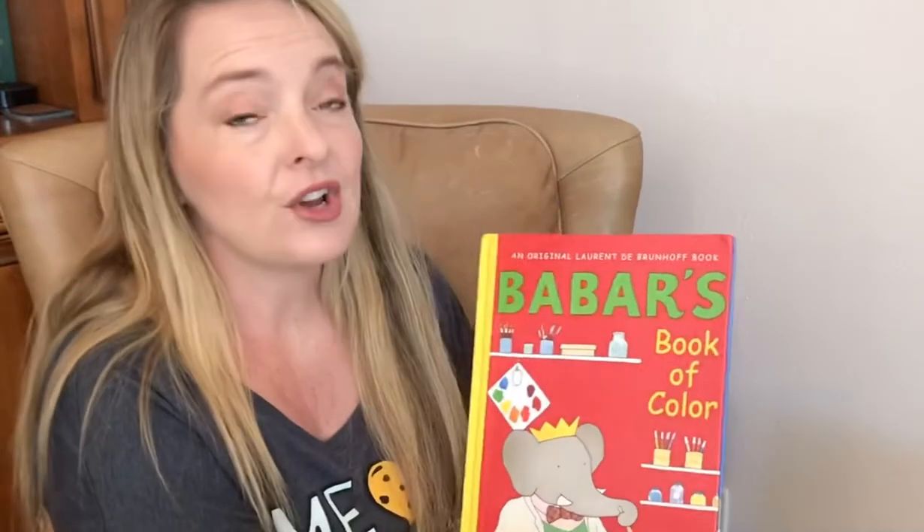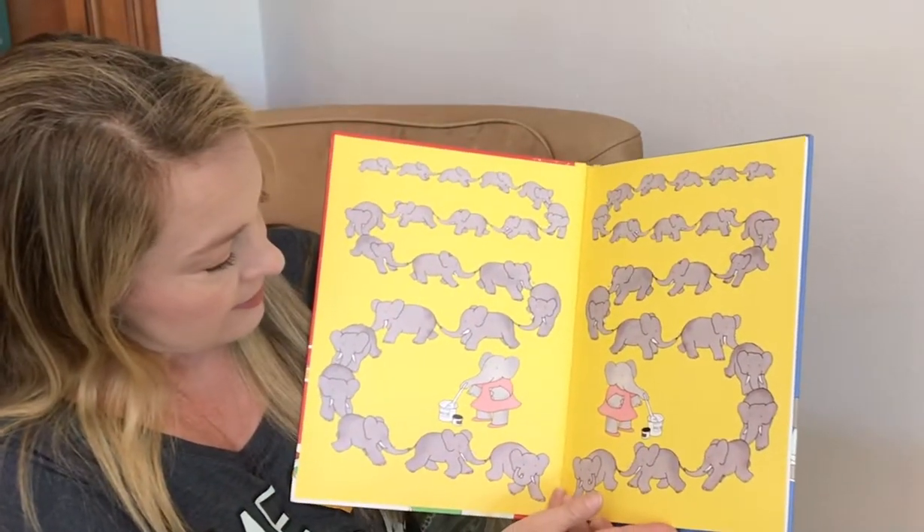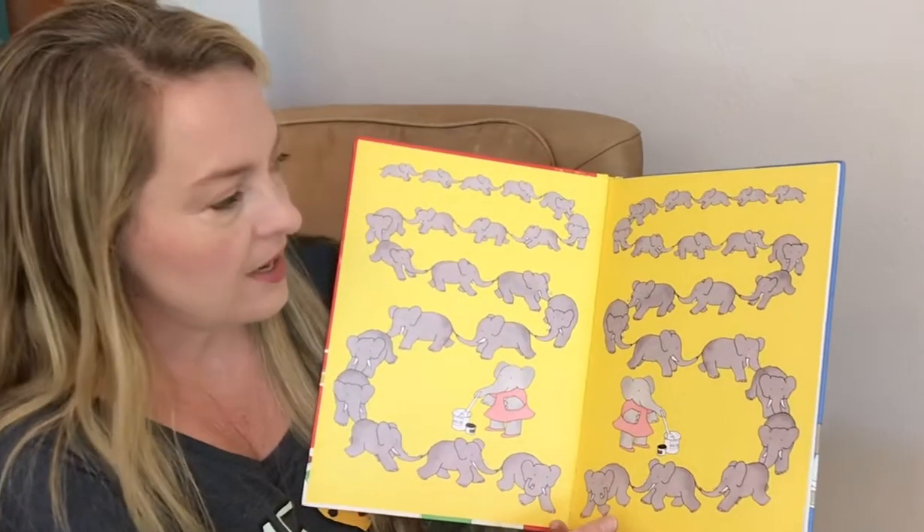This one is going to talk all about colors. Oh, good endpapers. I love elephants.